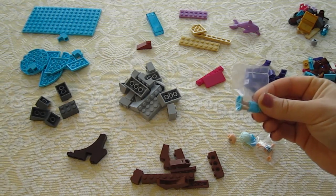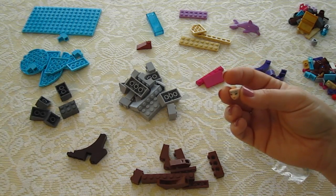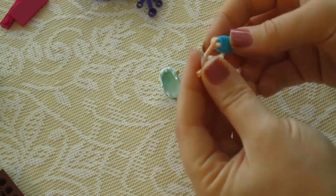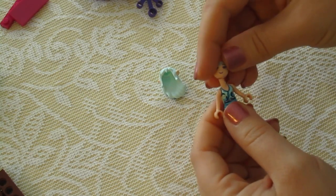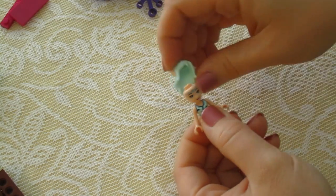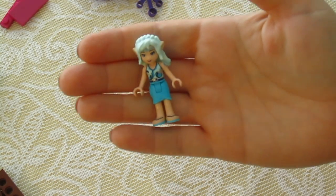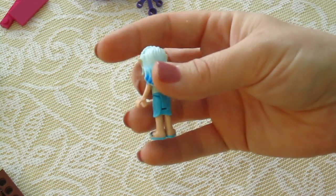First things first, I'm going to cut open these little baggies and create our little elf. I've zoomed in a little bit because the first thing I'm going to assemble is our little elf. I'm going to put her head on, her hair — and that is our little elf for this Lego set.